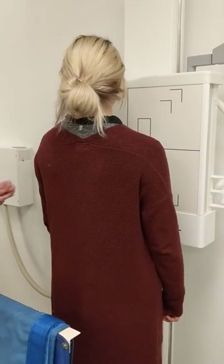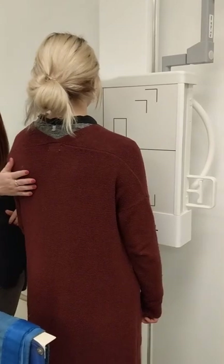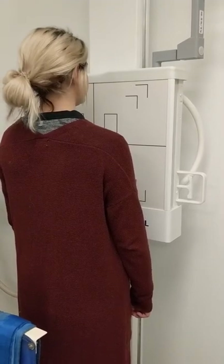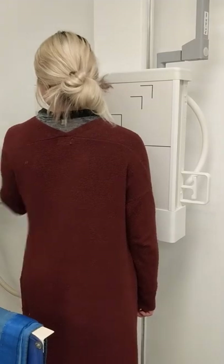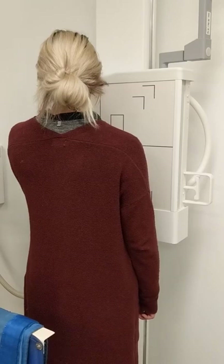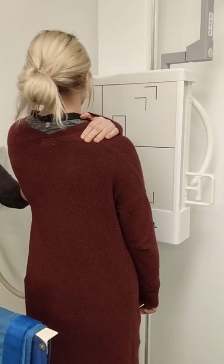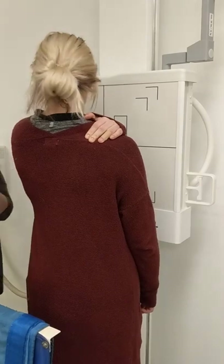Let's say there's a suspected scapular body fracture and I need to see the body of this scapula without any superimposition of other anatomy. If I need to see that, I need to have her place her affected arm across her body to the opposite shoulder the best that she can. Now her humerus is unsuperimposing the body of the scapula.